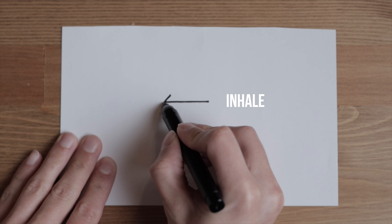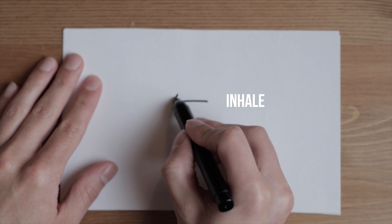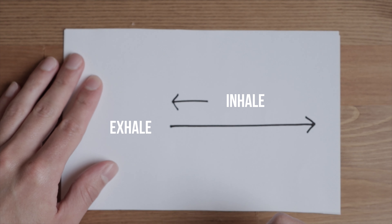Now when we exhale normally we let all our air out at once, but when playing a wind instrument we need to control the release of this air so that it's consistent and even over time. You can practice this by blowing into your hand. The goal is to try to create a focused circle in the center of your hand that doesn't move — the air stream or pressure against your hand should stay even and consistent throughout the exhale.